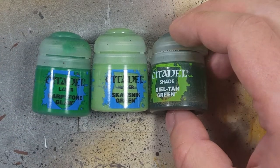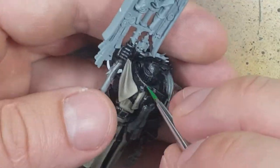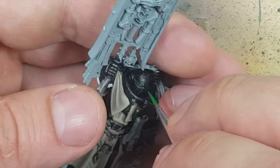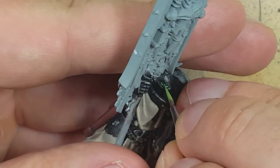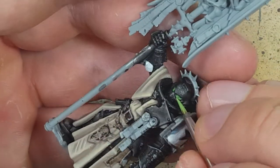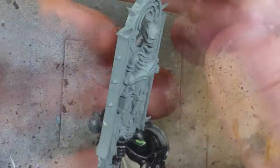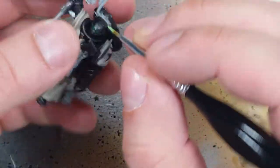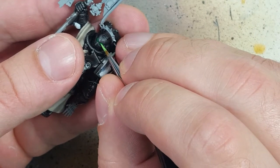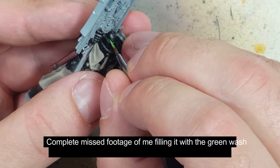With Warpstone Glow, Snarfang Green, and Biel-Tan Green, we're going to paint the eyes. We start off by layering the eyes with Warpstone Glow. Once that is done, we go with Snarfang Green and fill in the center of the eyes — take very careful brush strokes and get this right. Then we fill the eyes with Biel-Tan Green to fix up any mistakes. I did terribly with it this time because this helmet is kind of weird compared to the others — it's like there's a lens within a lens. It kind of messed me up.